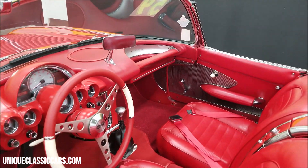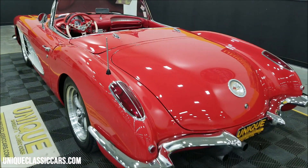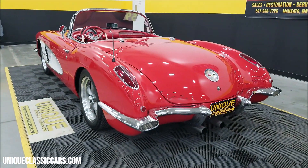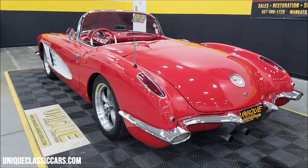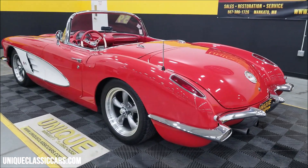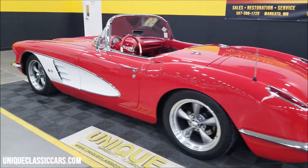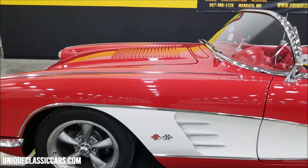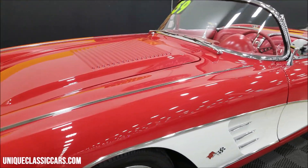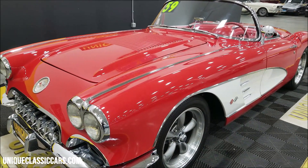It sounds as good as it looks — you thought it was a head turner before it started. I'm going to pause and pop the hood so you can get a look at it, because it's just as magnificent underneath as this car is on the exterior.